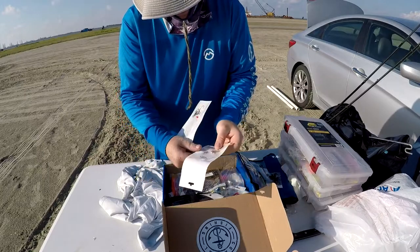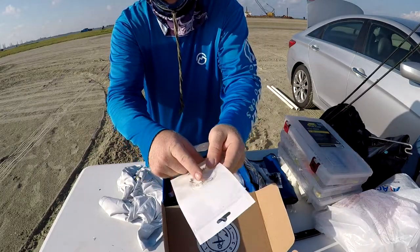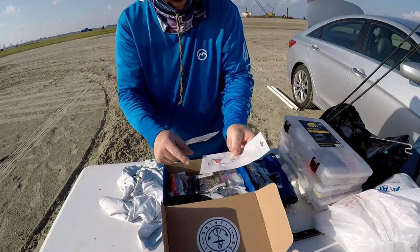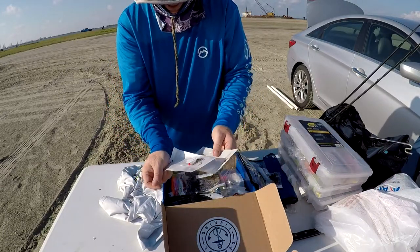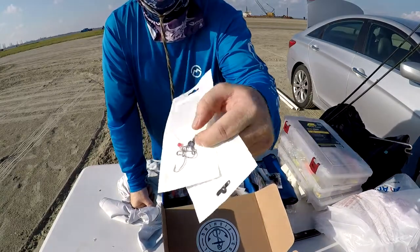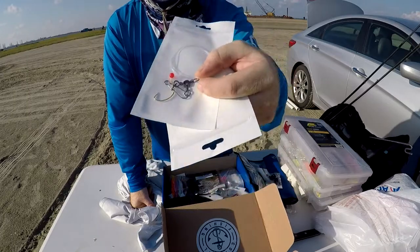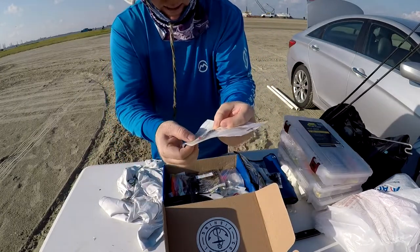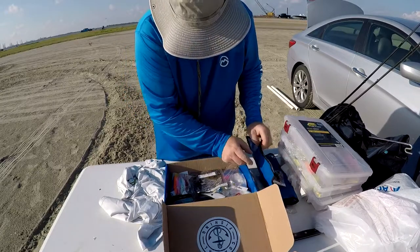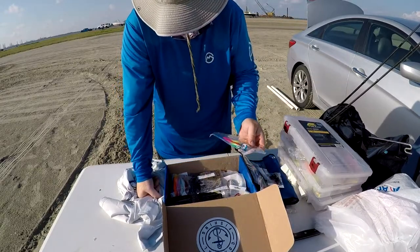Here's what looks like another leader with a spot for weight and your line. This would be good for weighted fishing, but the line is a little light. If I caught some of my normal fish on that setup, it would break the line.